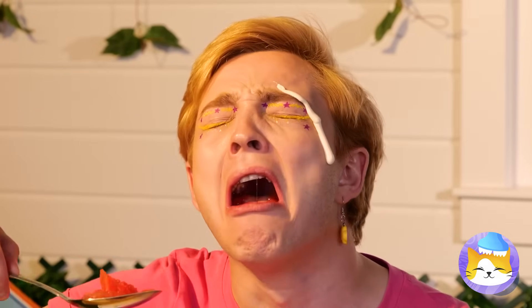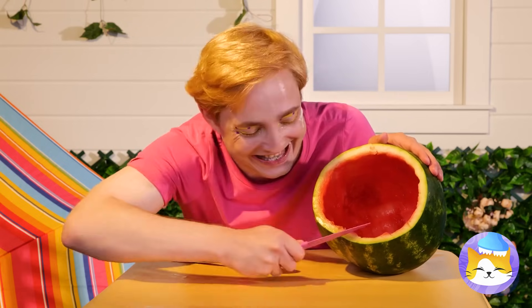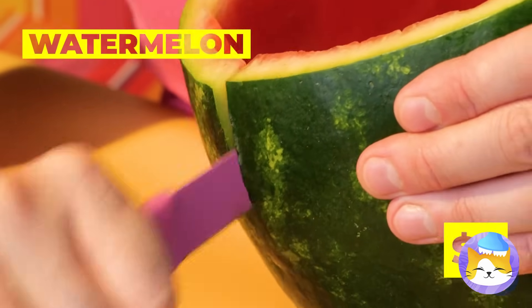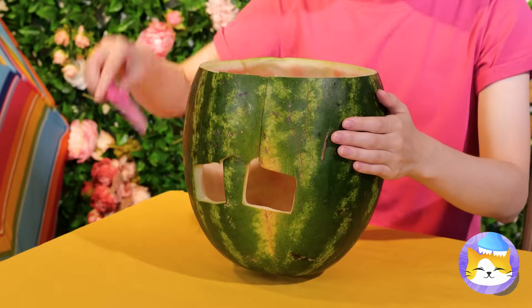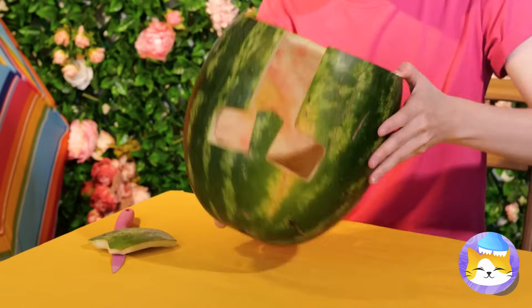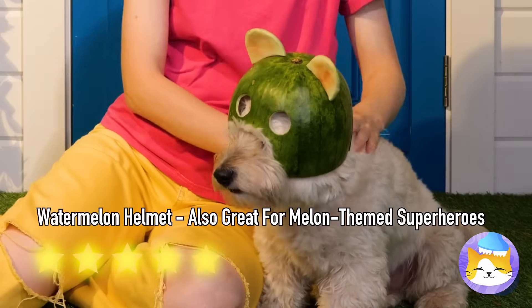When it rains, it pours around here — if only that were rain. Let's make some protection from the elements. Carve out a watermelon shell, make holes for your eyes and nose, and you've made a helmet. Why not make one for your furry friend too?